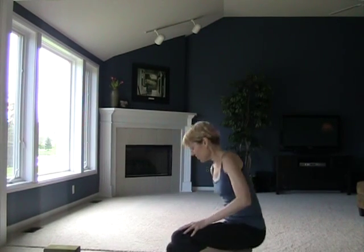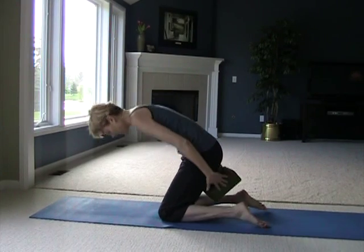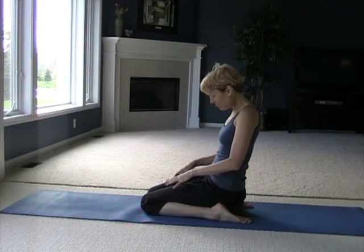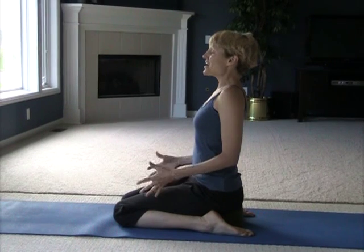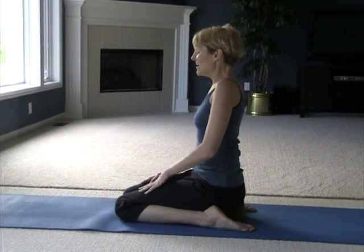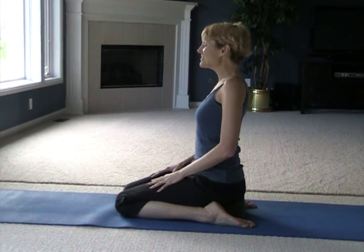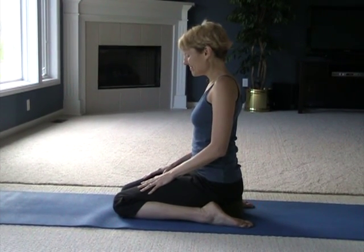Go ahead and come onto your knees. You will need a block, or something a little bit like a block to sit on top of. We're going to come into a variation of Hero's Pose. Have a seat, bring your knees together, and just take a couple breaths. Try to let go of any tension or stress you may be holding on to. Breathe in really full and deeply and exhale completely.